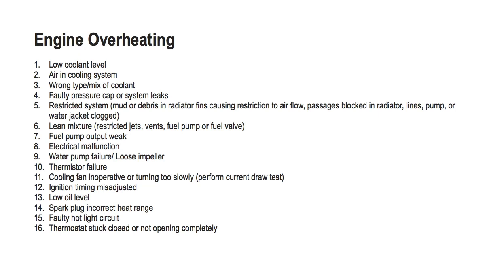16. Spark plug incorrect heat range. 17. Faulty hot light circuit. 18. Thermostat stuck closed or not opening completely. And that's it. Be sure to use this troubleshooting guide if your Polaris Sportsman is overheating, and if you are unsure of how to fix what we covered, make sure you download the factory repair manual from atvrepairmanual.com. It will show you how to fix everything we covered.